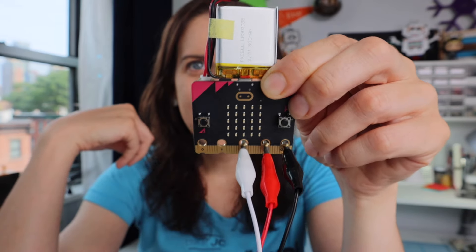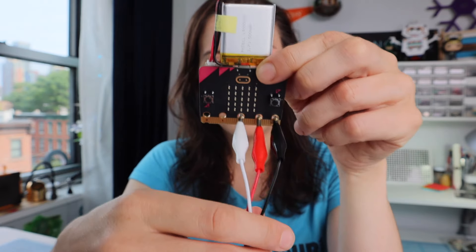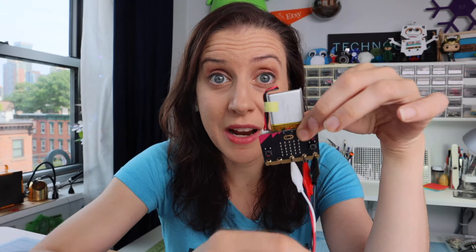Just like that. Now we have a nice physical connection to our microbit and to our LED strip. This represents the simplest version of the project: a power source, a microcontroller, and a strip of LEDs.